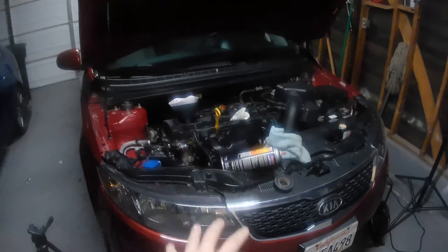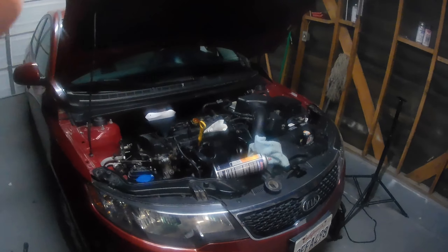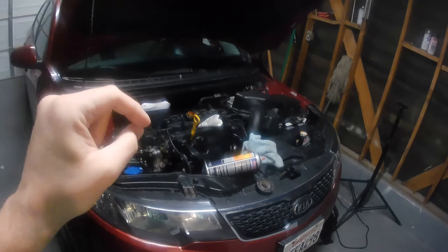I know, I know — why is this dang thing back? Welcome back to another episode of Broke Premiere, guys. If you've been here, you know we've been working on the Kia, and in the last episode I kind of went through everything I've been doing trying to get this thing to run without that P0014 code.